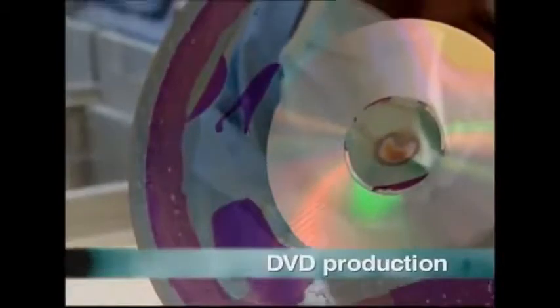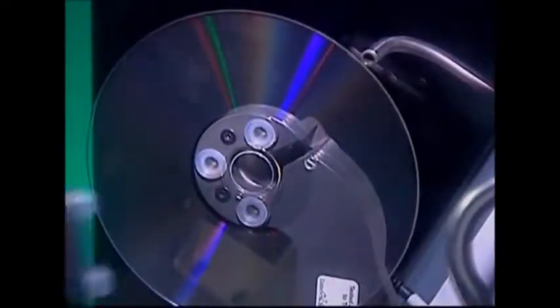Ever since their introduction to Europe in 1998, DVDs have taken the whole movie world by storm. They replaced old spools of VHS tape with glittering laser beams of light chock full of information.